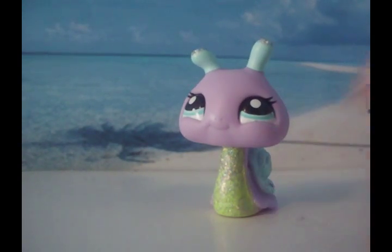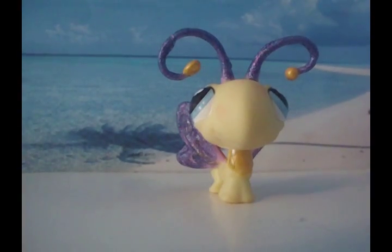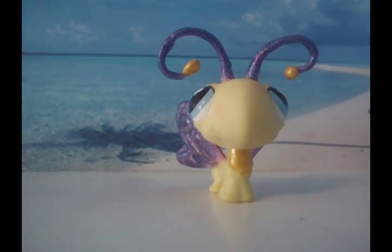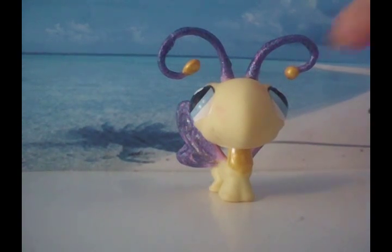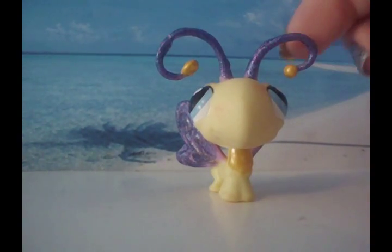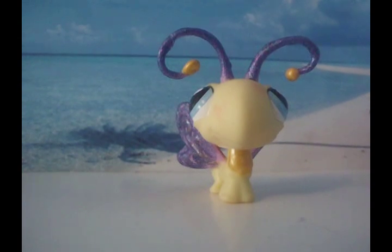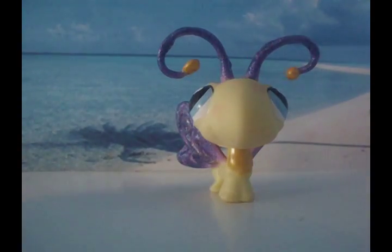I painted it green right on the belly — it used to be a darker green. This little pet shop used to have light purple antennas and light purple wings, but I made them dark purple and now they sparkle. At the tips of the antenna, it used to be a very light yellow and I used sparkly darker yellow. You can't really notice that it sparkles on camera, but I did. And the belly right there, I did the same color as the antenna.